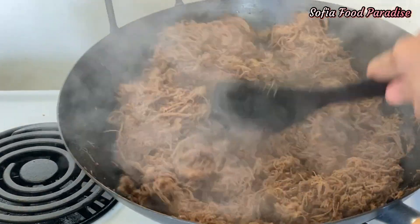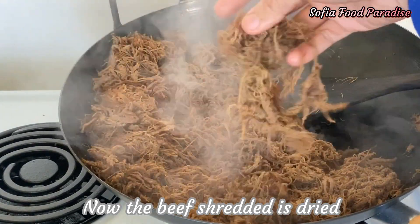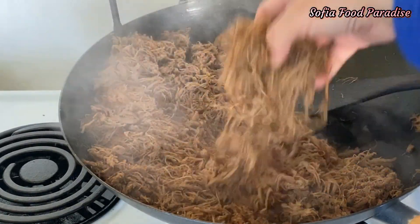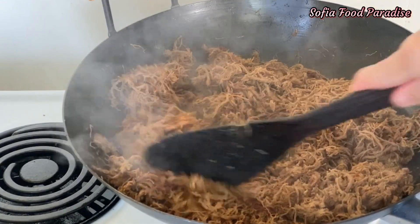I will cook it down and cook it with the egg. I will cook it with some ingredients. I will put the bottom layer. Let's cook well.